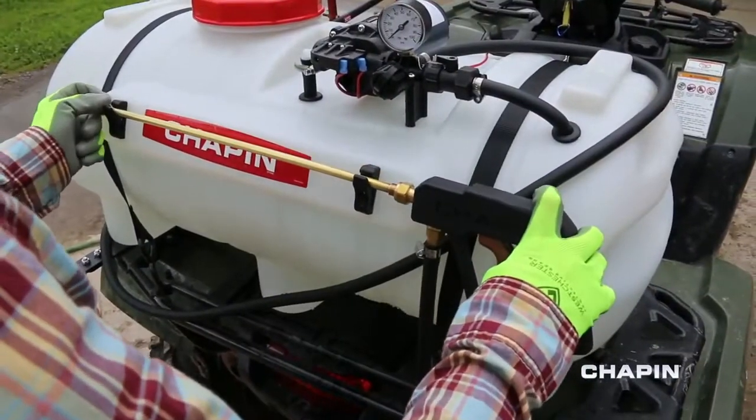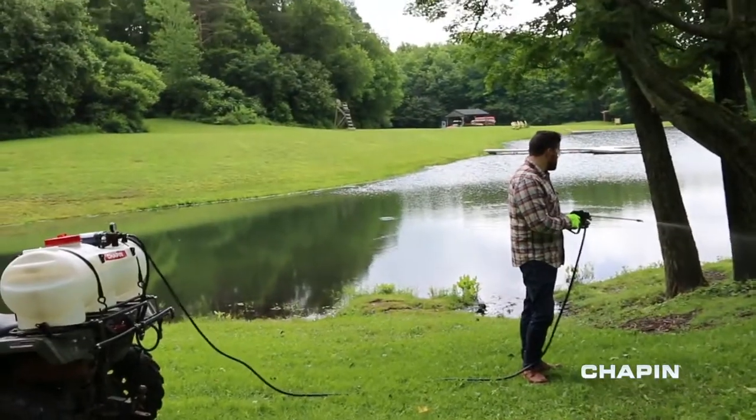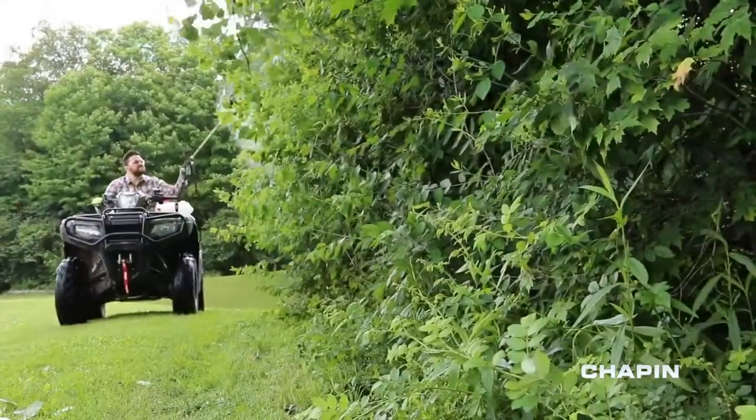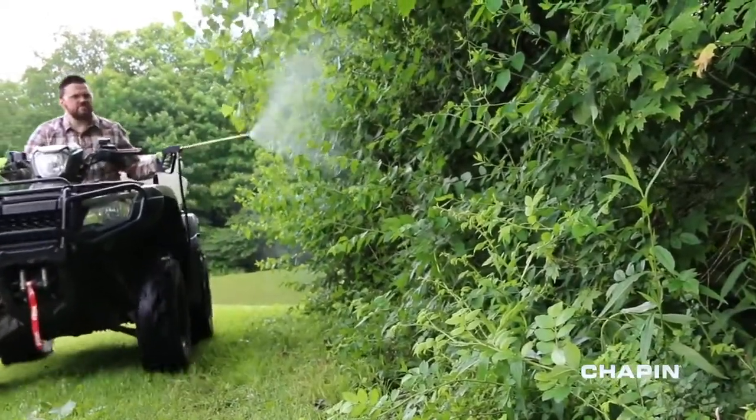And when you're done, your spray wand clips to the tank for storage. You've got the territory, so it's time to get the tools. Cover your ground with the Deluxe ATV sprayers from Chapin.